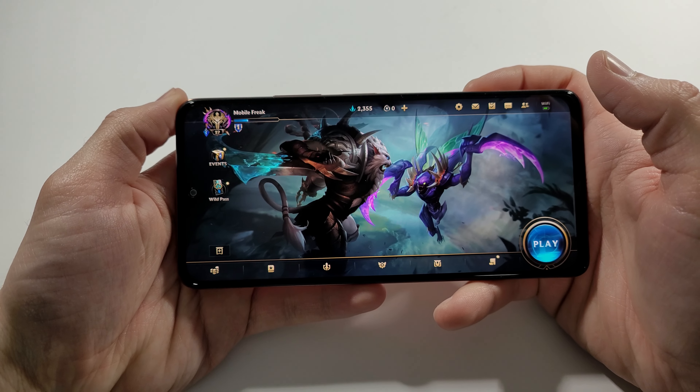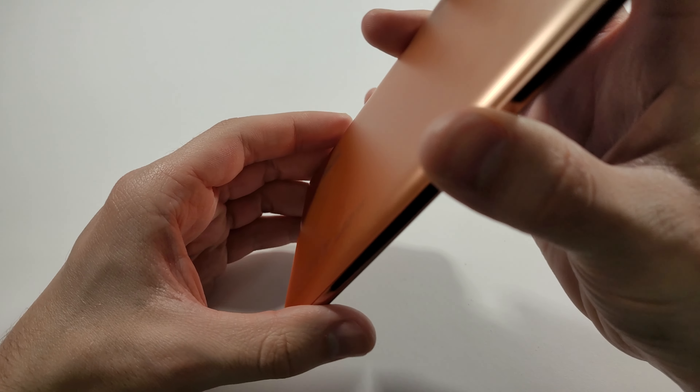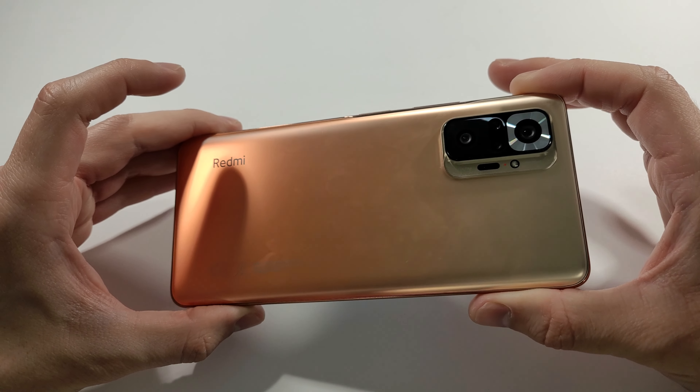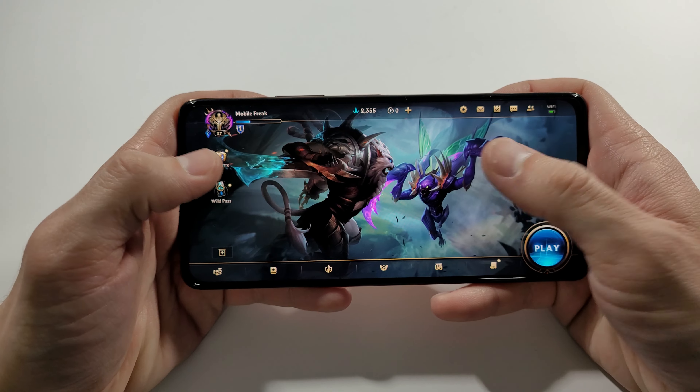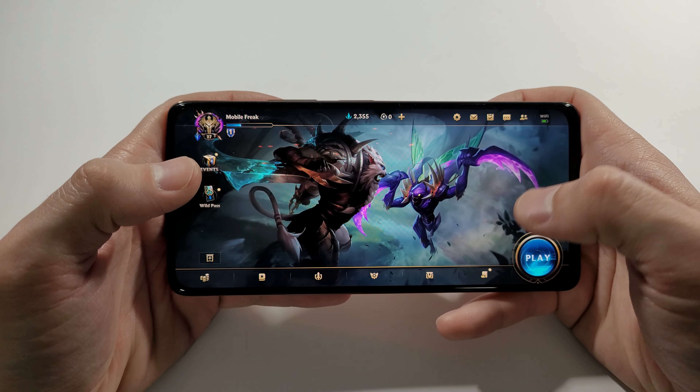Hello guys, welcome to my channel. I'm a mobile freak and today we'll test this Xiaomi Redmi Note 10 Pro with 6GB of RAM and 128GB of internal storage in this League of Legends Wild Rift game.